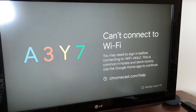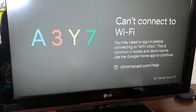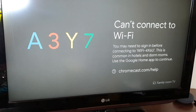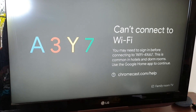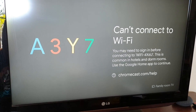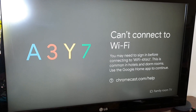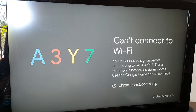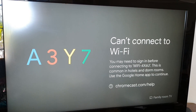How to fix the error: can't connect to Wi-Fi, giving a code on the TV. This error is normally caused by an internet connection issue, because whatever you're trying to connect to on your Chromecast, the Wi-Fi does not have an internet connection available. You may be able to connect to your Wi-Fi, but that Wi-Fi does not have an internet connection available.